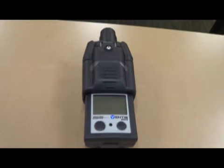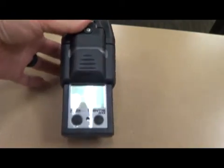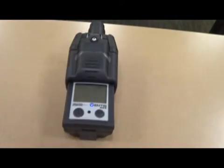Good evening. Chief Barnett wanted me to do a quick training on the new four-gas monitor. This will be replacing the one on engine 72, and engine 72's old MSA will go to engine 74. The new four-gas monitor is the Industrial Scientific Ventus. It's a four-gas monitor with an integrated pump. It's fairly simple to operate.